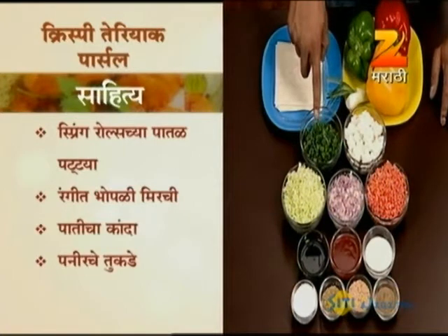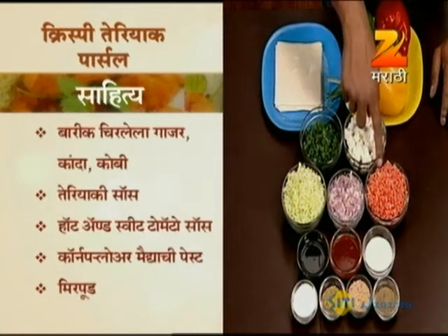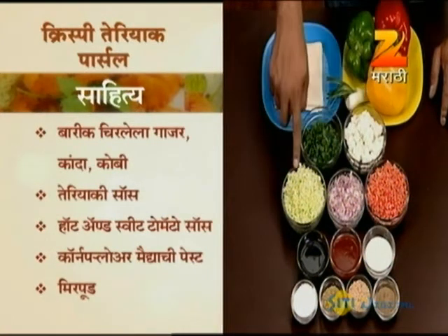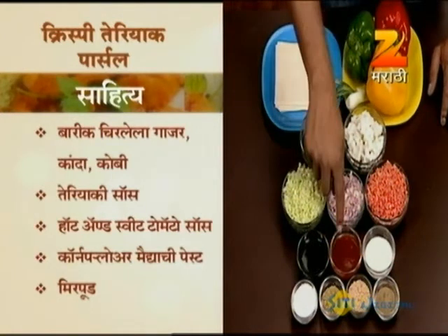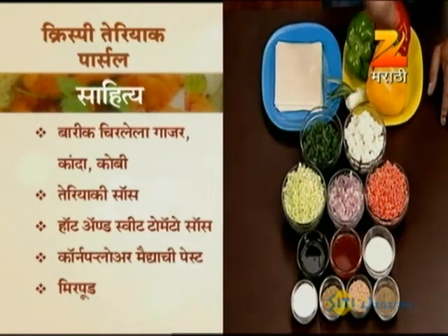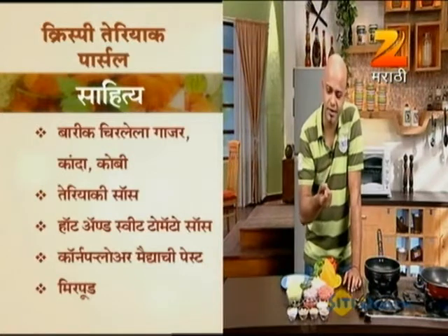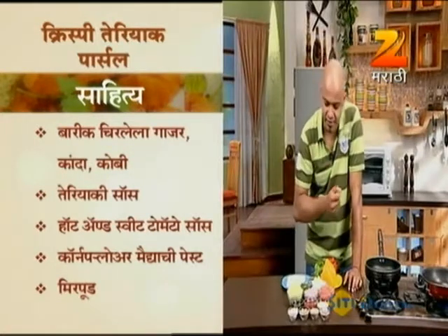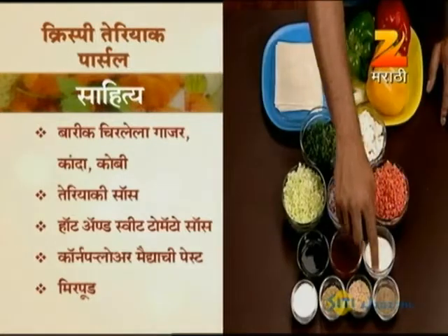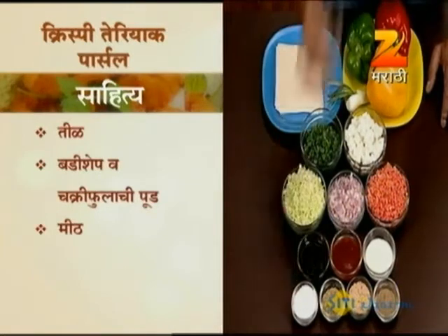For the stuffing, we use finely diced onion, carrot, and cabbage. We use diced paneer. Our key flavoring is teriyaki sauce — a Japanese sauce that is slightly hot and sweet. We also use star anise powder, sesame seeds, and spices to give a fantastic flavor.